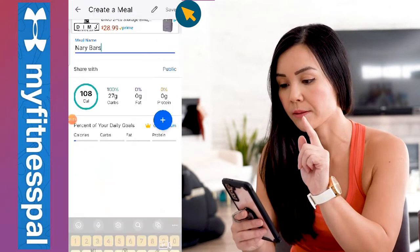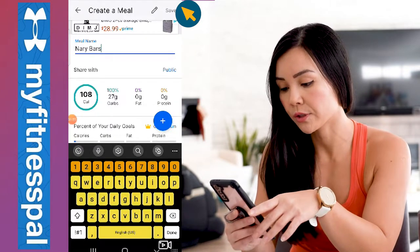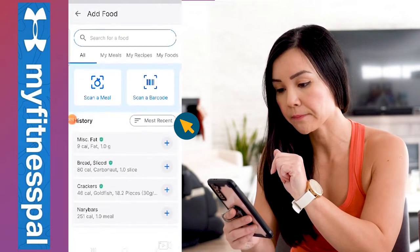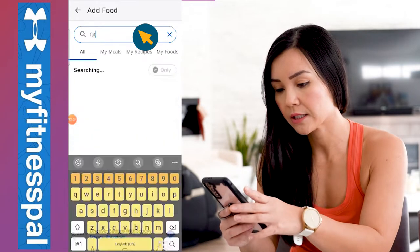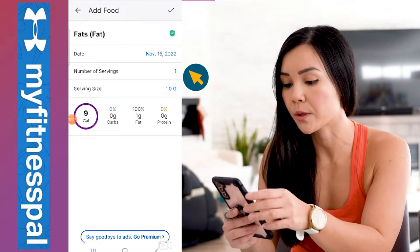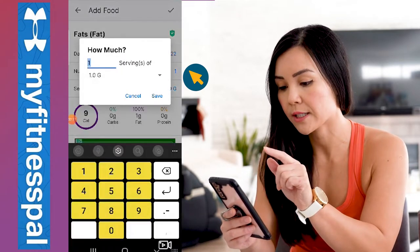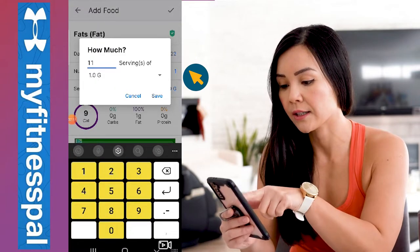Press the check mark. Now we need to add the fat macronutrients, so go back to the plus sign and type in 'fat.' There's about 11 grams of fat per bar, so go to where it says number of servings, press that, and enter 11.